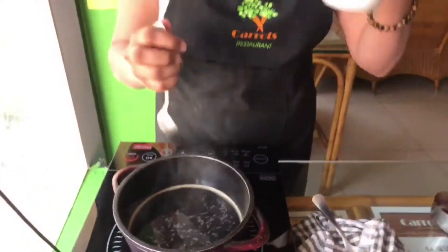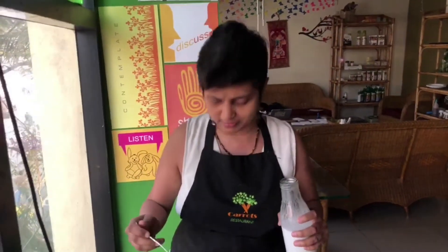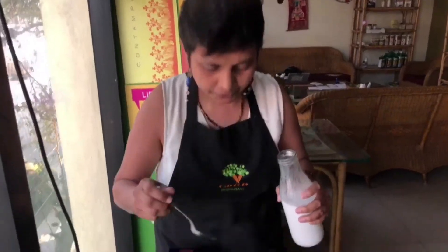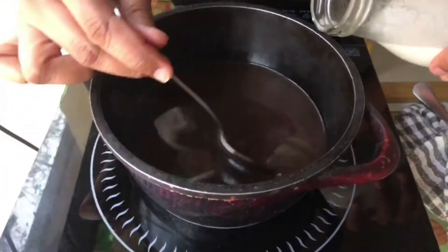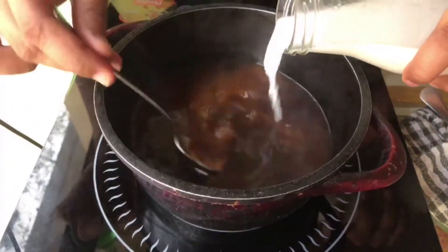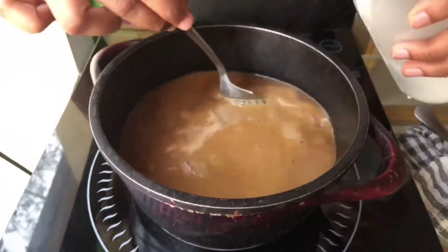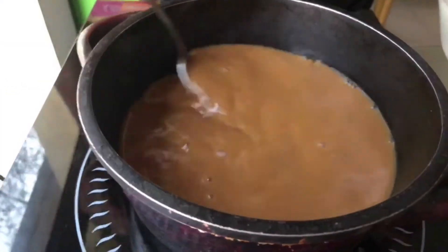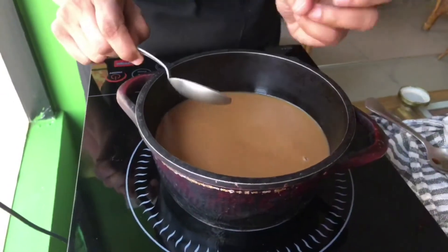Here we have the Thengginhalo. We have to cook the Thengginhalo in our restaurant. We will cook the Thengginhalo using a canned packet of coconut milk and mix it in. We will warm this coffee before pouring the Thengginhalo.